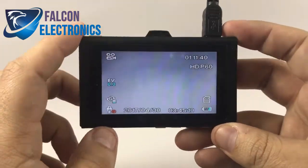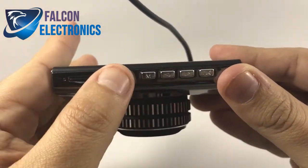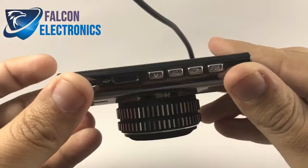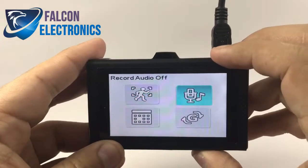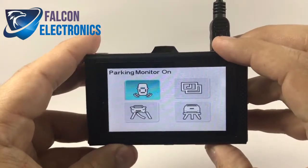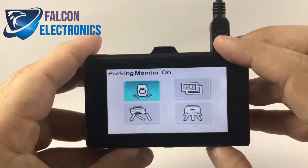I can tell that it is currently turned off, so let's go ahead and turn this on. Hit your menu button, then we're going to scroll to video setup and hit OK. We're going to look for the icon that states 'Parking Monitor Off,' and hit OK — that turns it on.